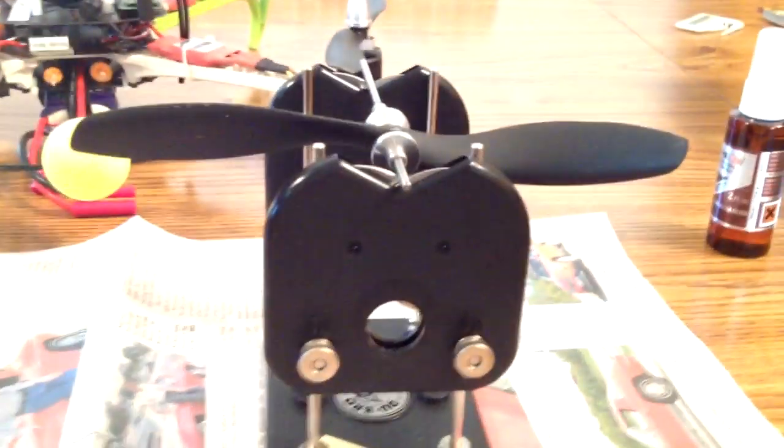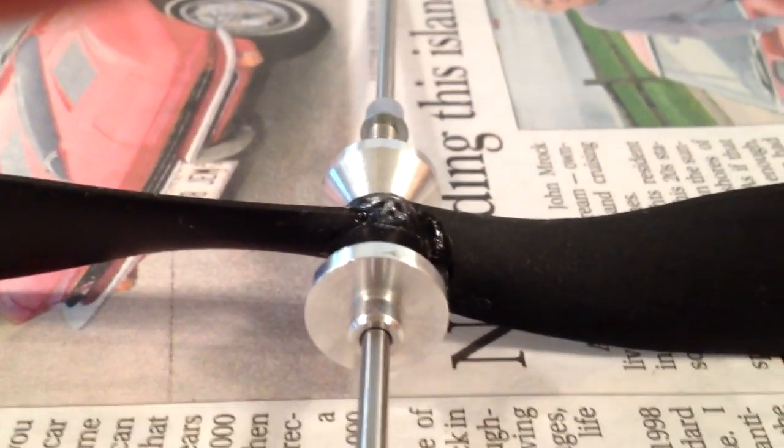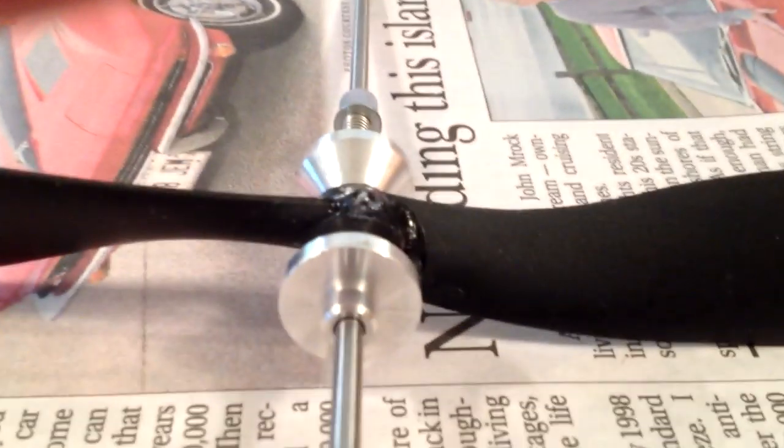So I'm going to put some CA on it. Now that I've put some CA on there — it's kind of hard to see but it's right there — I'll put it up on the balancer and see what happens.